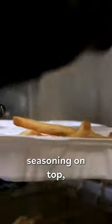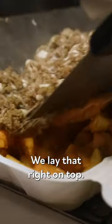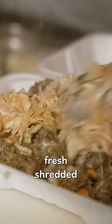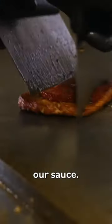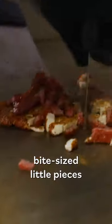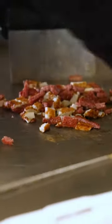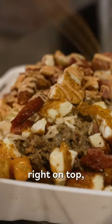We also add our seasoning on top. Close it up, give it a good shake. Put the first layer of sauce to make sure it's good enough, and we lay that right on top. We have fresh shredded cabbage that we mix together with our sauce. Chop all of it up into bite-sized little pieces, so you're getting fried cheese and salami on every bite.